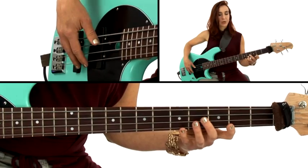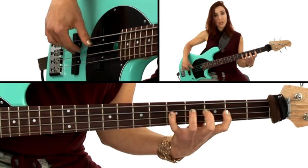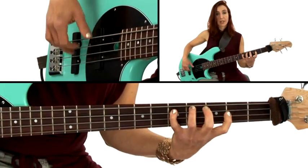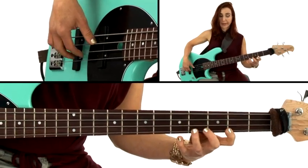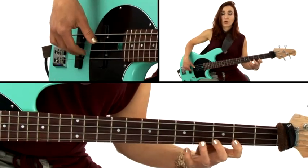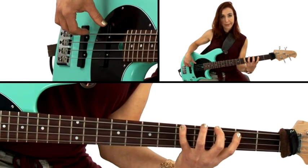What I like to do when I practice these is say the note names aloud: B, A, G, E, D, B, A, G, A, B, D, E, G, A, B. You could also say the scale degrees: 3, 2, 1, 6, 5, 3, 2, 1.